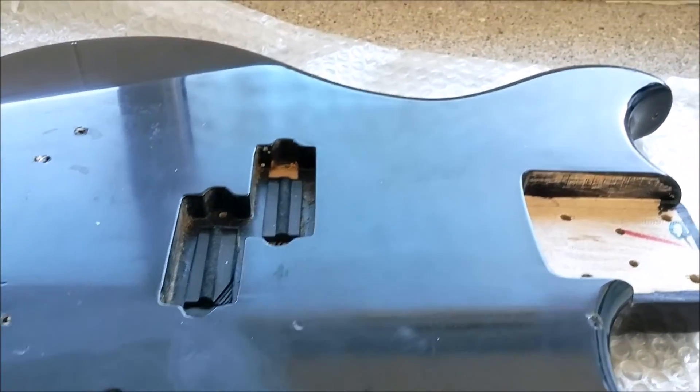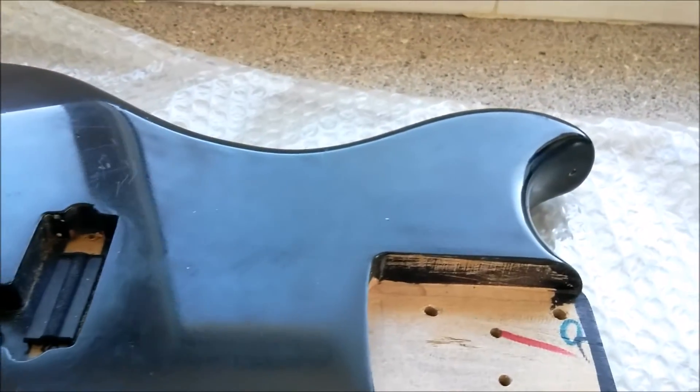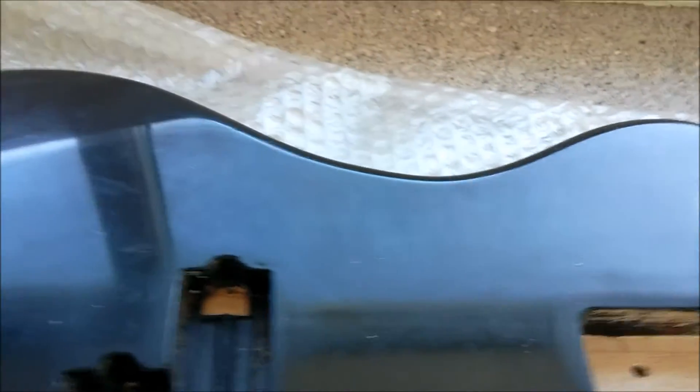We're back again with the Thunderjet — as you can see, it's been stripped down.